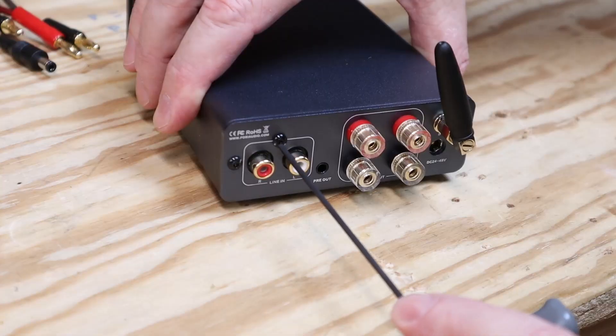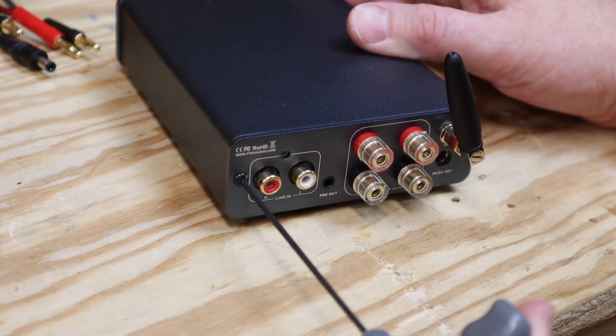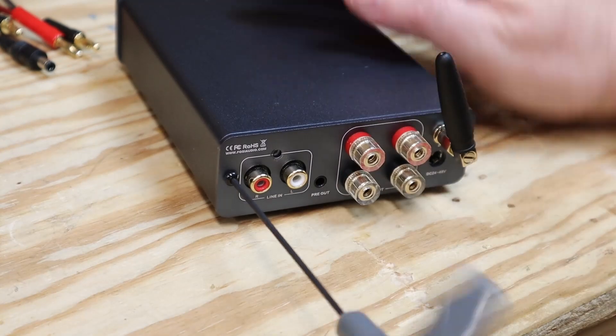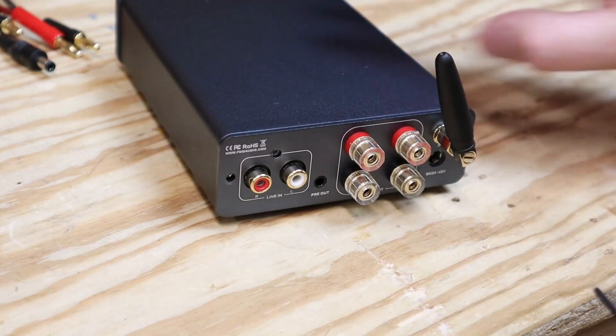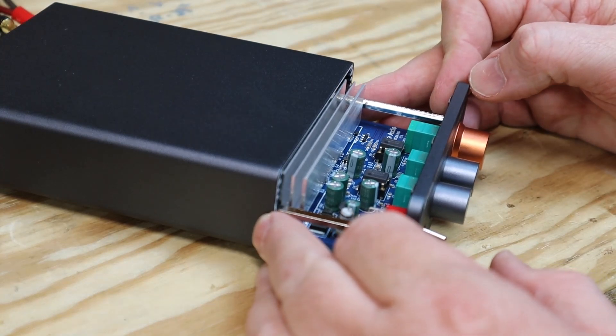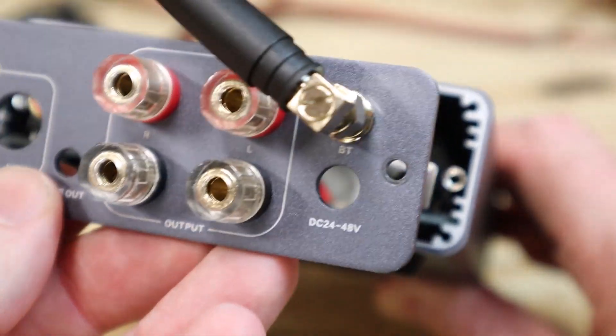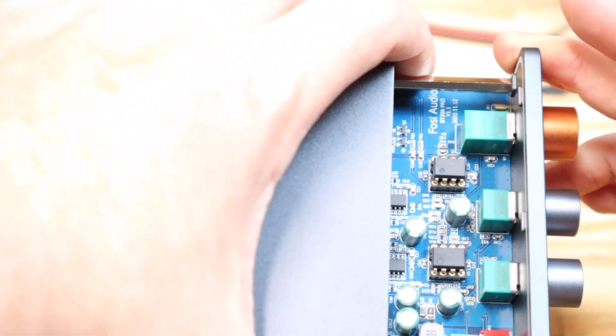Let's crack it open and look at the guts. I can't get it apart any further without unhooking the speaker wires, and I don't want to go through the trouble to do that. But if you look in the manual, Fosse actually gives instructions for upgrading the amp by replacing these two chips right here. That's a cool feature, but honestly I'm not sure if it's worth the trouble.